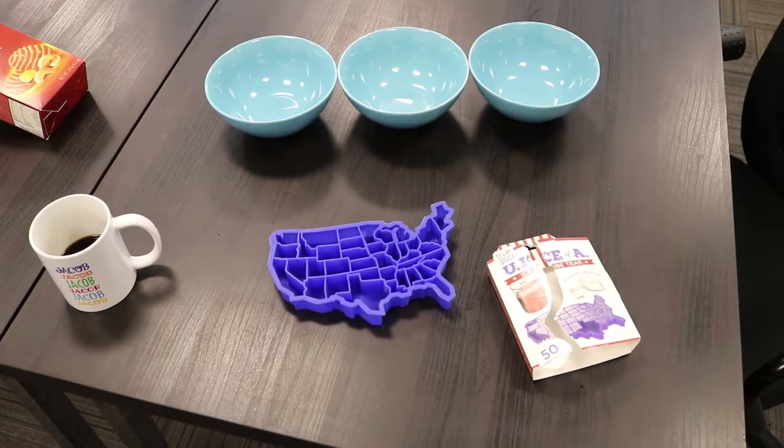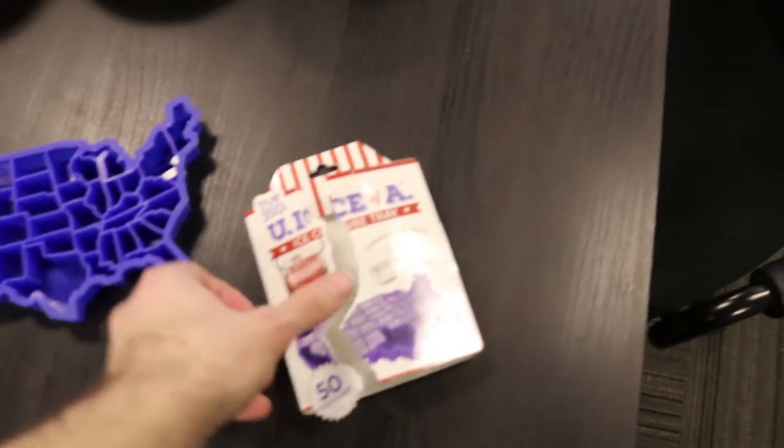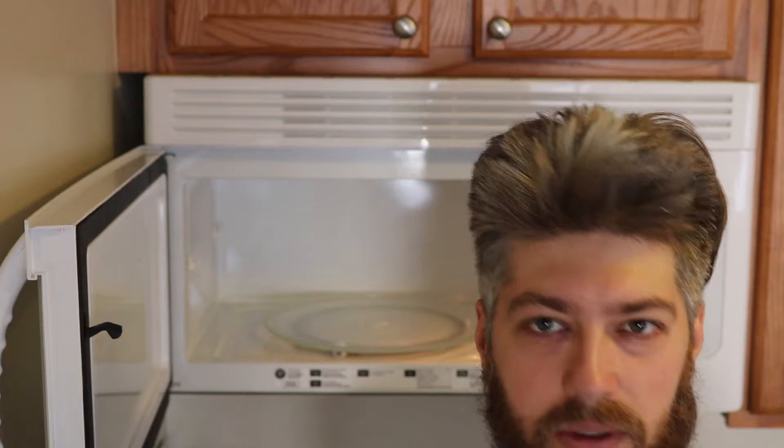Thank you, Mother and Gabby. I decided I would use blue and red food dye to make the cube for each state match its 2016 presidential election results. The first thing I want to do is heat up some water to dissolve the food coloring in.